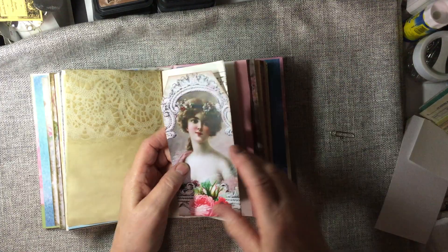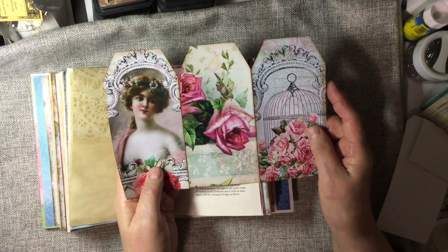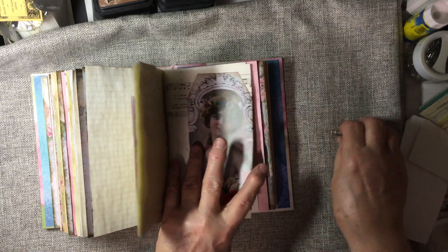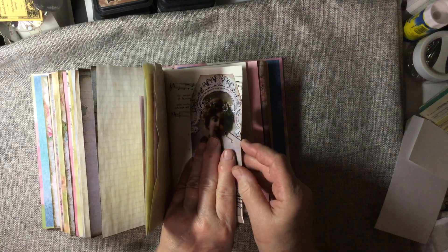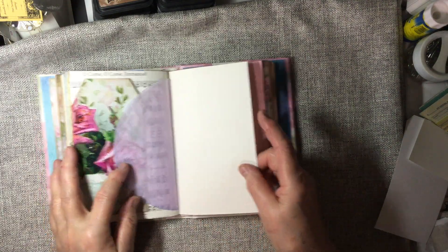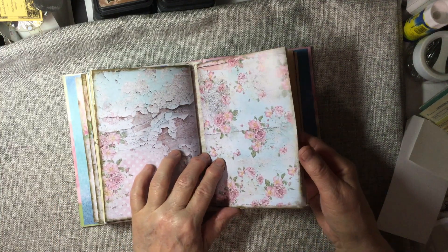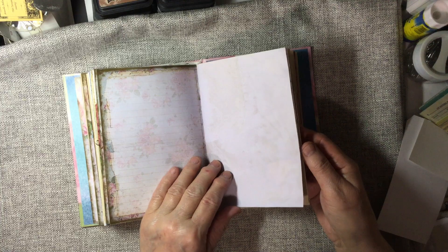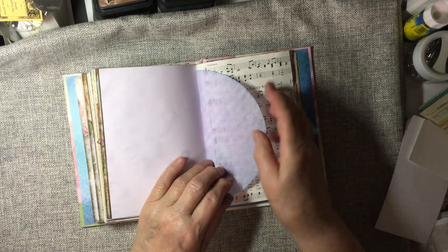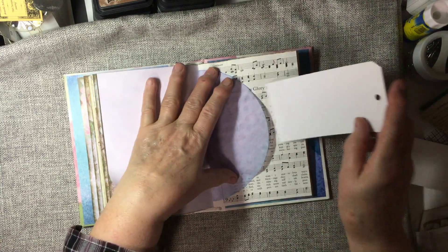And on this page I've got tri-fold tags. I left them together so you can use them for a lot of journaling space. And I just have them clipped onto the hymnal page with a little paper clip. And I curl the ends of them. So much room for journaling. And the little coffee filters could be glued too so then they could become a pocket.